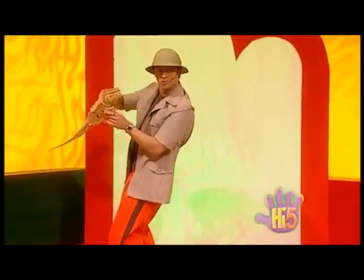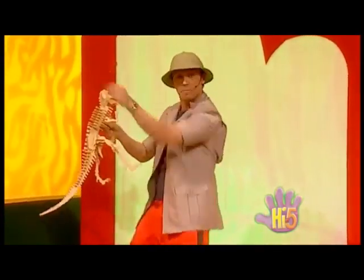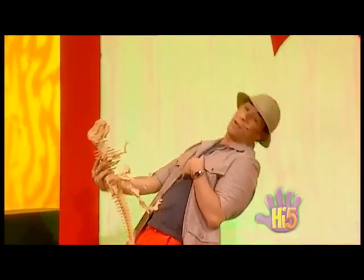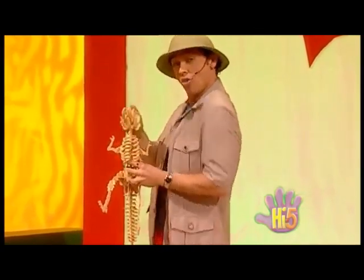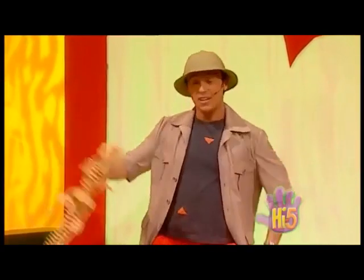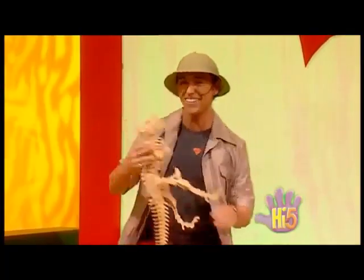Skeleton bones rattle and shake, legs and arms quivering quick, pelvis and hips swing side to side. Backbone bends, ribs on each side. Put them together, all right, with the skull on the top. Do the skeleton, doing the skeleton bop! Nice one, Rexy.